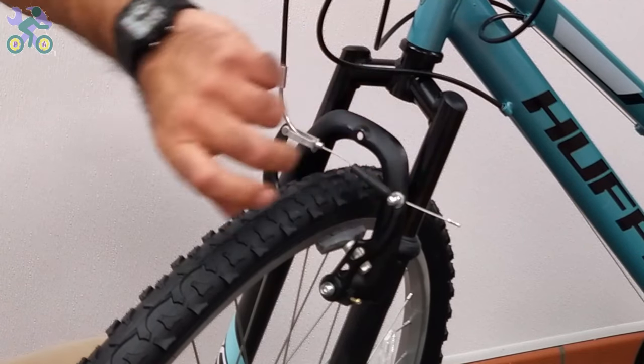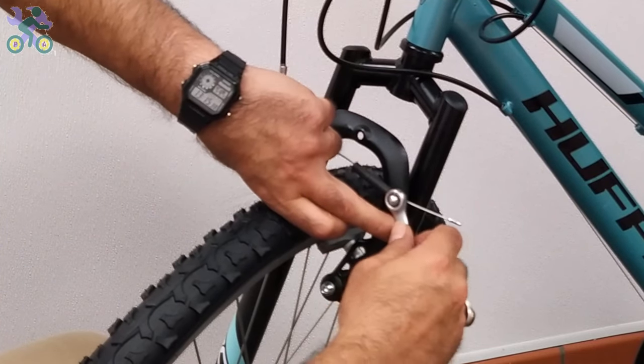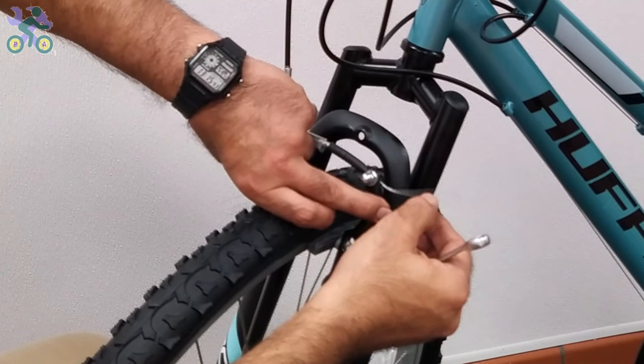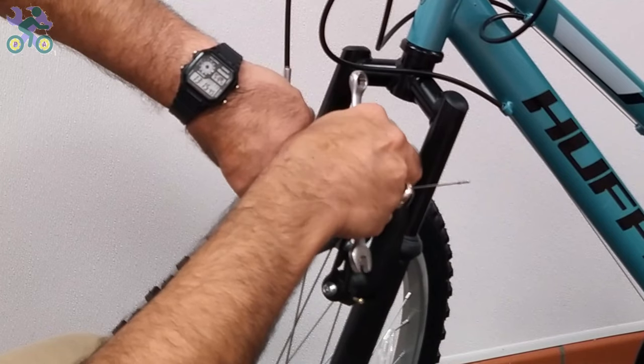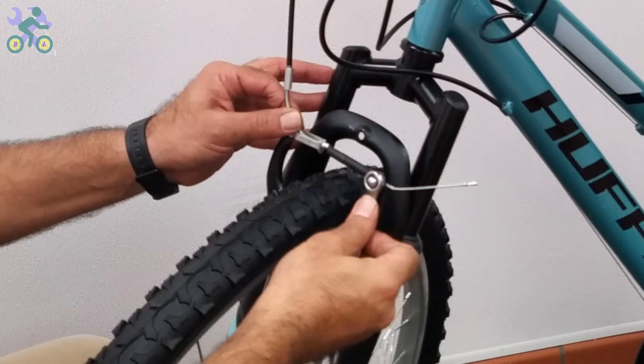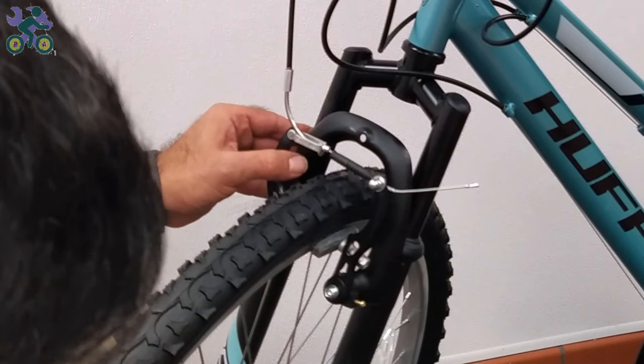To adjust the tension of the brake cable, press both brake arms with two fingers and loosen the anchor nut. Make sure the top and bottom brake cable covers are in place. Pull the brake cable and then tighten the brake anchor nut.